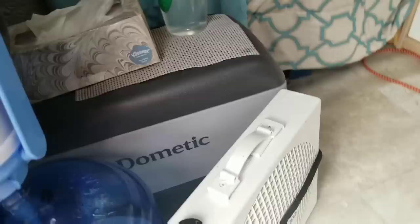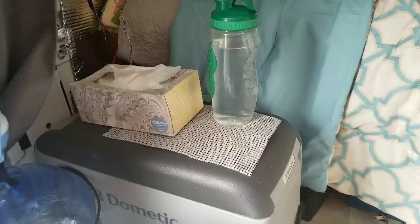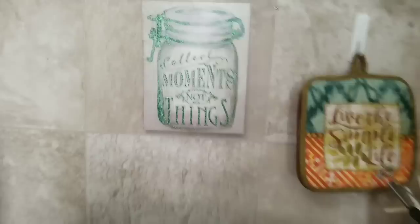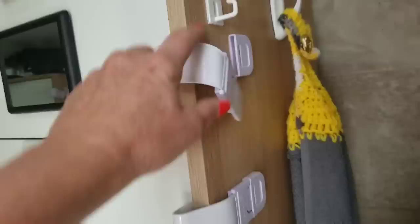I have a Dometic CF-25 fridge, and I kind of use that as my nightstand. I have my kitchen right here on top of this little dresser I got at Ikea. There's the little piece of art that I drove over and had to buy a new one — 'collect moments and not things' and 'live the simple life.' So that's my kitchen.